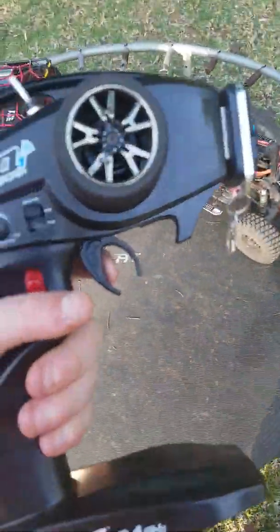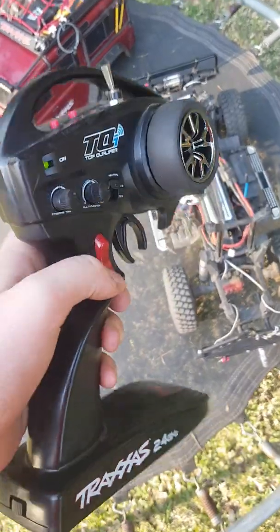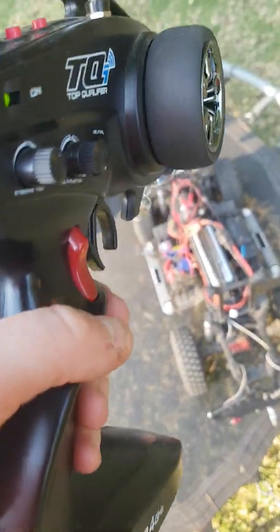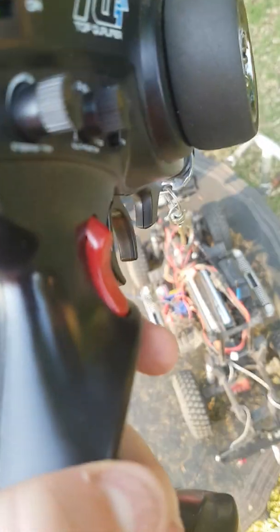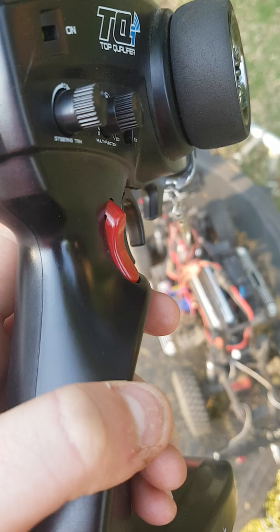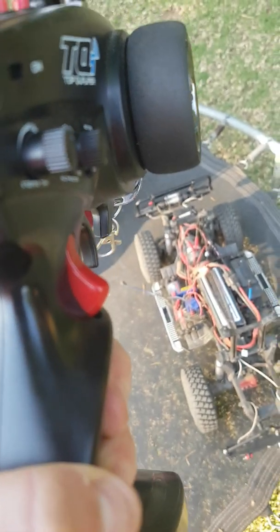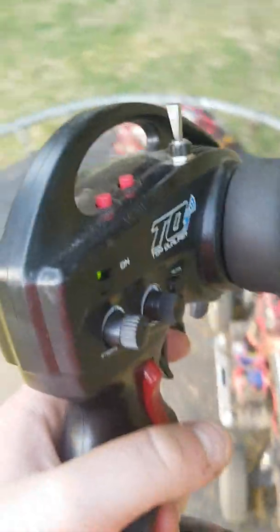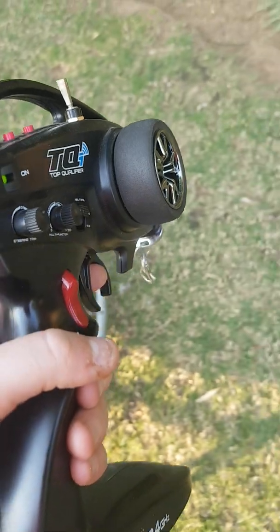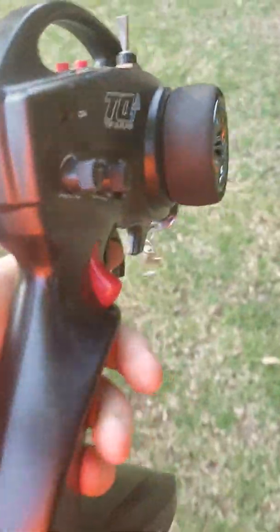Today I'm going to be explaining how this TRX4 remote works. First, you have this little switch. If the top part is more than the bottom part, like this, it means that high range is enabled. If it's like this, it means that low range is enabled. You mostly use high range for freely driving around, and low range for crawling and that stuff.